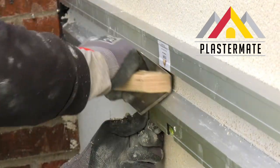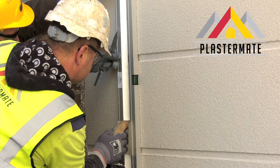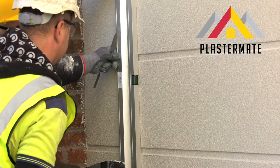Designed in Ireland by industry professionals, PlasterMate comes with an adjustable jig and a set of hand trowels, allowing ashlar cuts to be created quickly and easily.